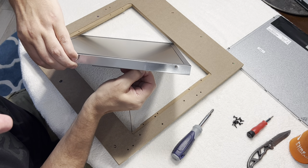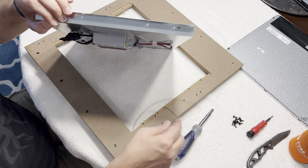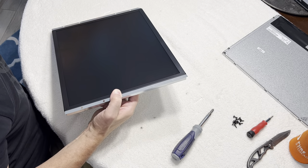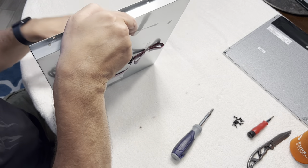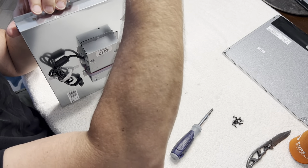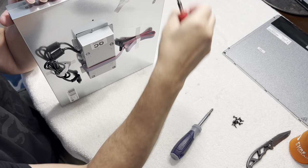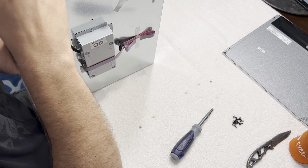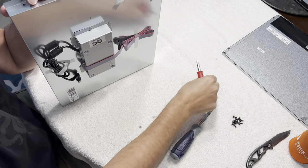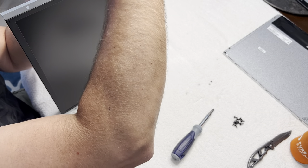I'm taking off the Wi-Fi cable right now. You could probably get by without having to take this all the way apart, but I want to be able to show it to you. You've got these screws here — this is what's actually holding the monitor in the frame. Be careful when you take the monitor out because the cables are connected obviously.